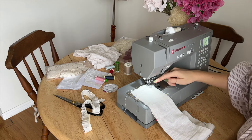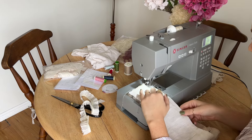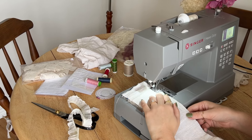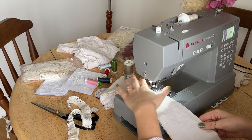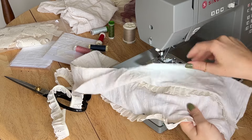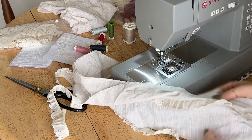We're just going to do a straight stitch all the way down, sandwiching in that lace. That's one side done — if you open it up you can see the lace has just been sandwiched in there like that. Now we'll do the other side.